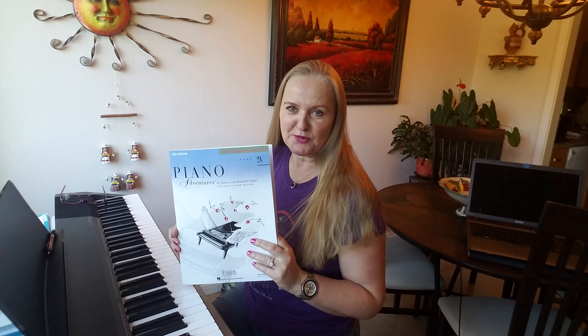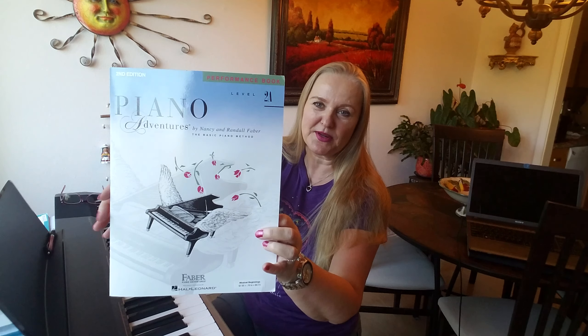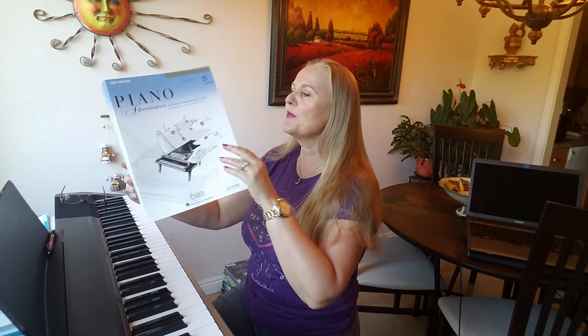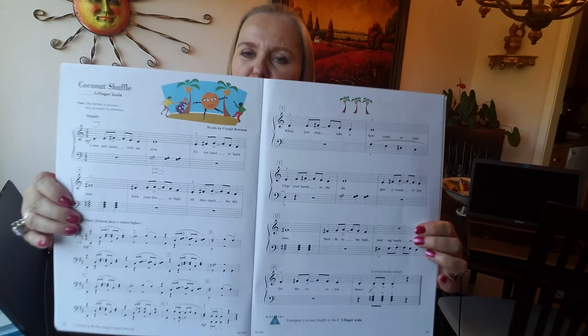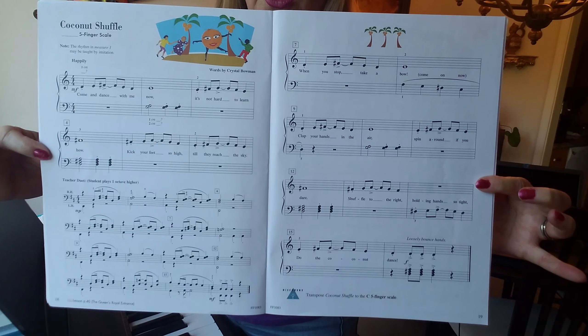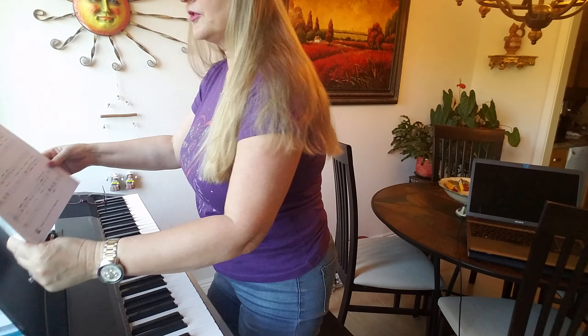Welcome to Elisabeth Equinist Leone Voice and Piano Studio. Today we are playing from this book, the Performance Book Level 2A Piano Adventures, and we are going to play this song, Coconut Chapel.